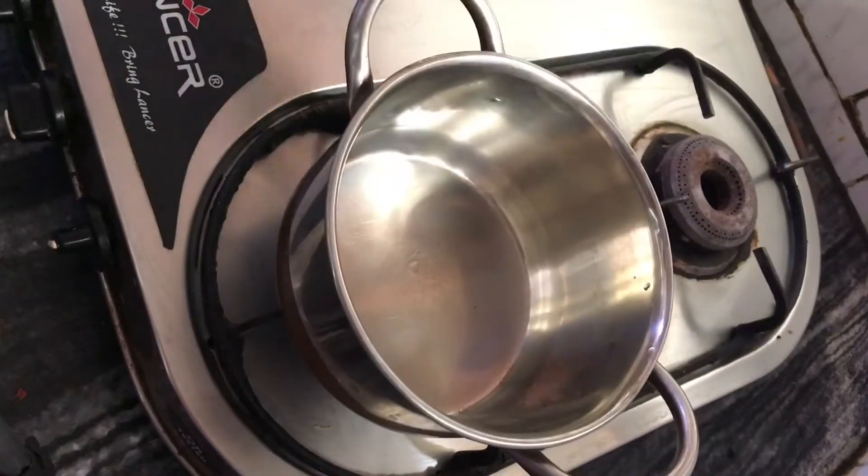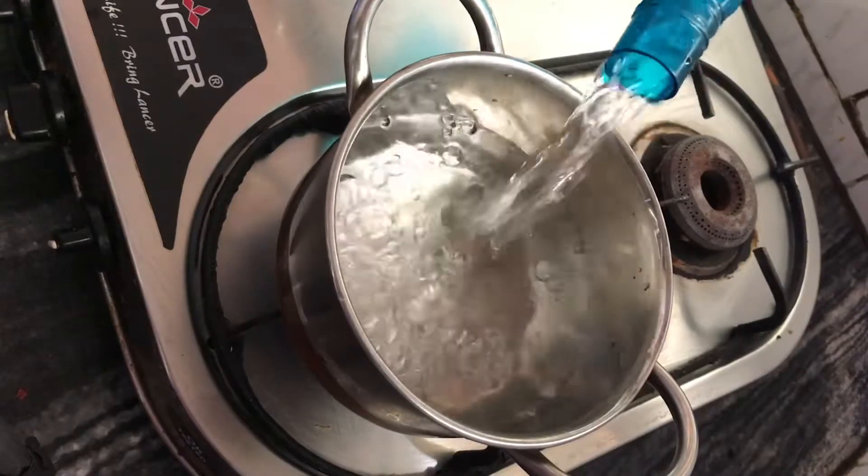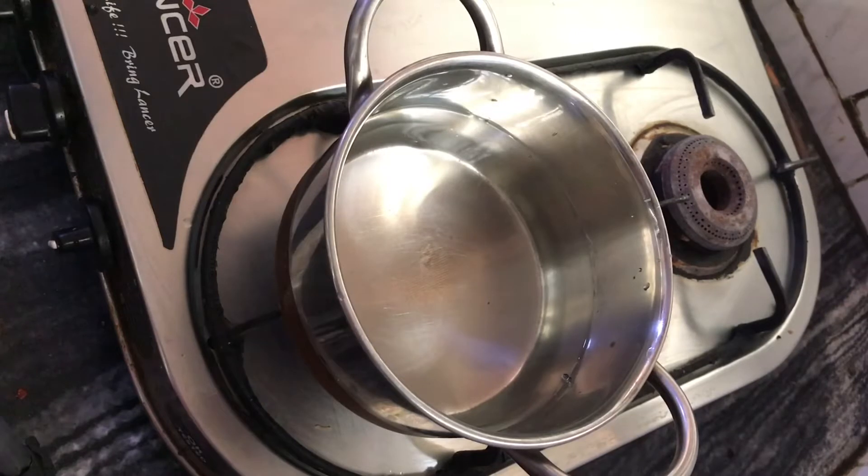I am taking a pan and I will add some water — approximately 200 ml of water.